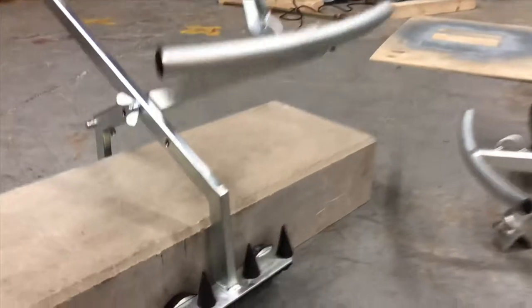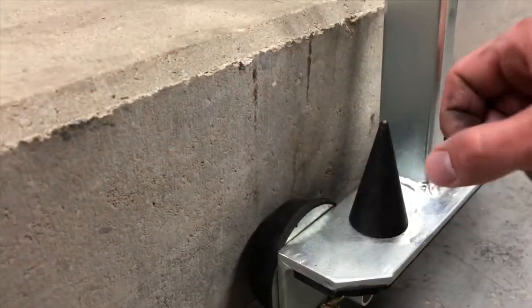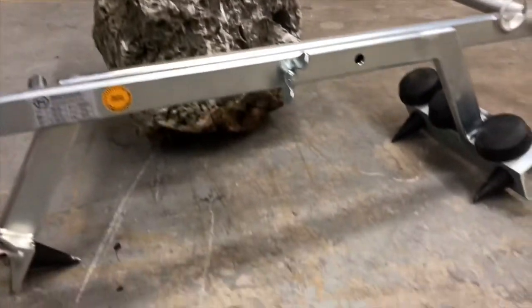It also features both rubber grips for concrete applications, or you can use steel tips that fit nice and snug to the clamp when you're not using them, for natural stone applications.